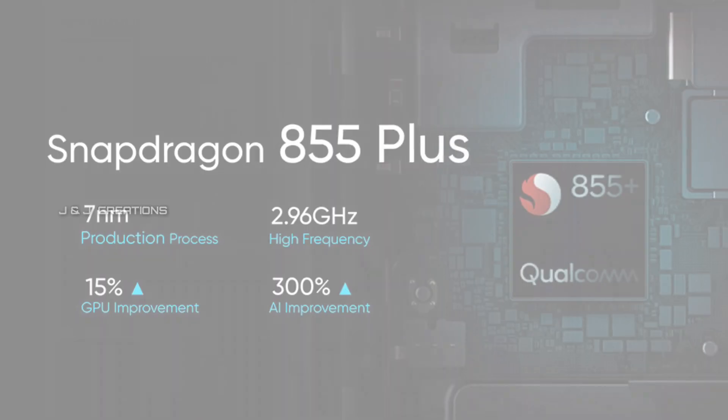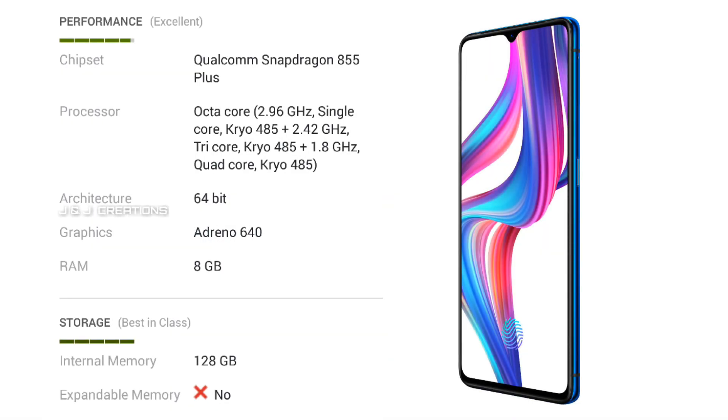It runs at 2.96GHz. We have a storage setup — the RAM variant is LPDDR4X, with 8GB RAM and 12GB RAM options. The storage is UFS 3.0 for faster performance, available in 128GB and 256GB.